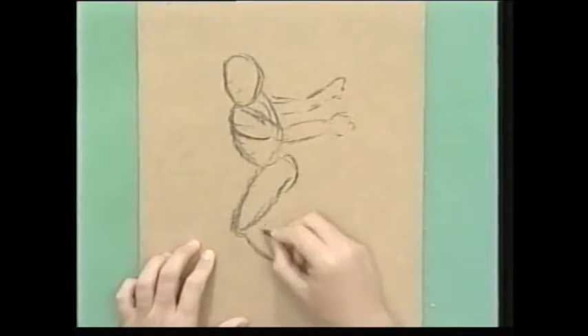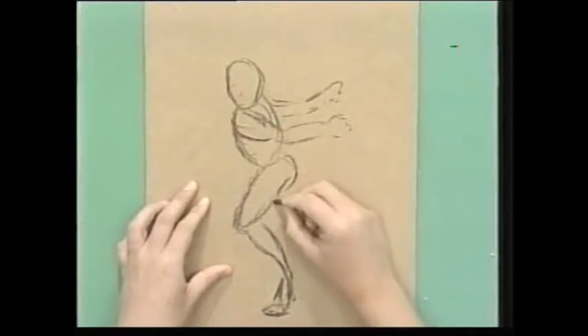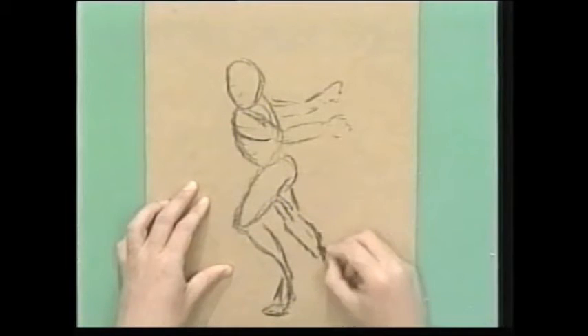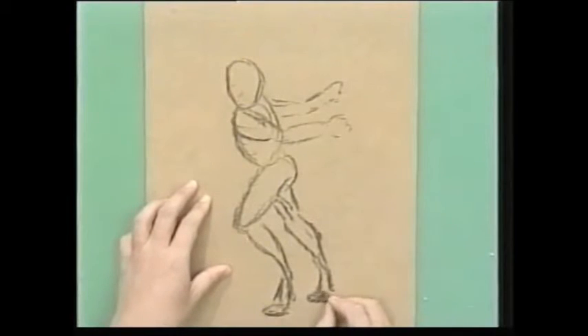And just continue blocking in the shapes of my picture, like this. Again, I'm just doing very light with the charcoal, and it's very wispy. I love this effect. I love drawing in charcoal — it almost does your picture for you, doesn't it? It makes it look very arty.